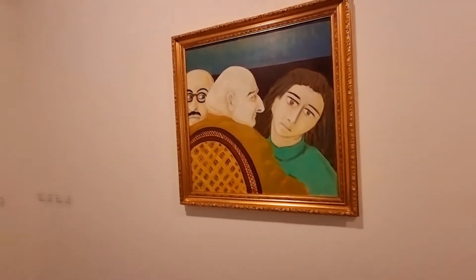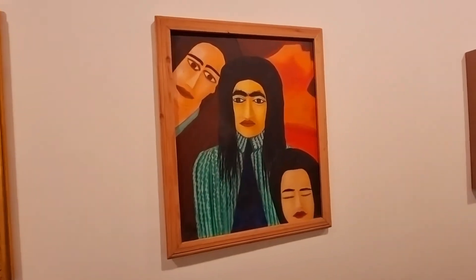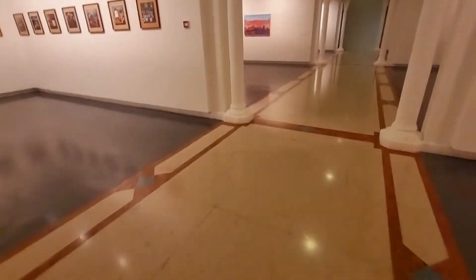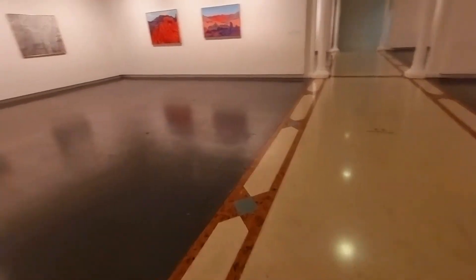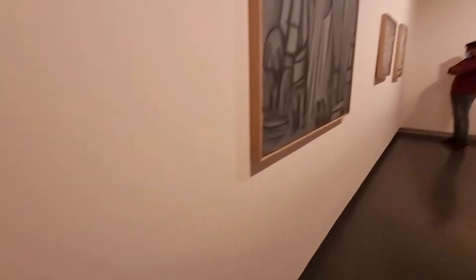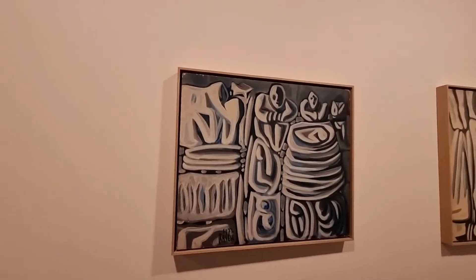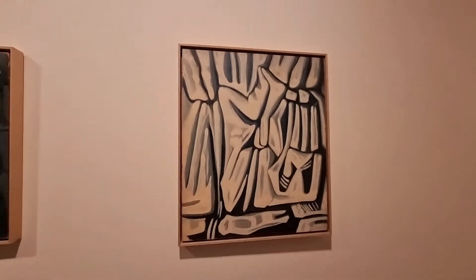1969 — locker, oil on canvas. This one also, Zuhur, 1972 — locker, oil on canvas. And this is also 1970, and this one is GUIDA — oil on canvas.